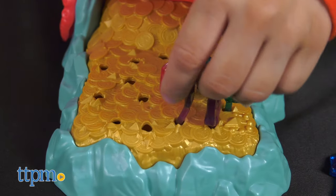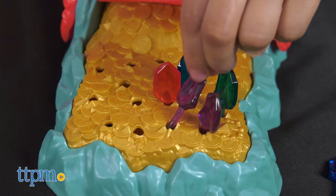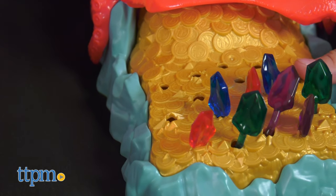Before you begin to play, you need to set up all the gems into the gem's base, twisting them back and forth. If the gems don't sit upright, place it into a different hole.